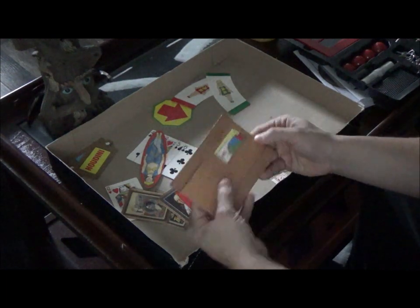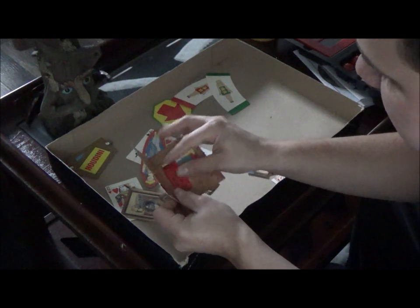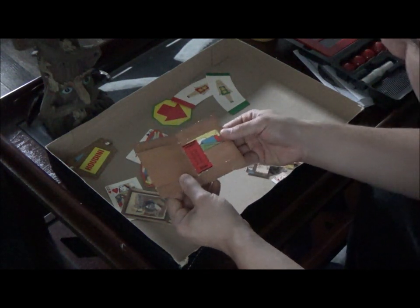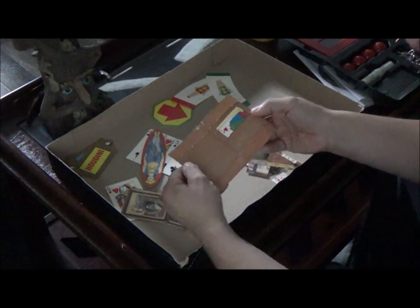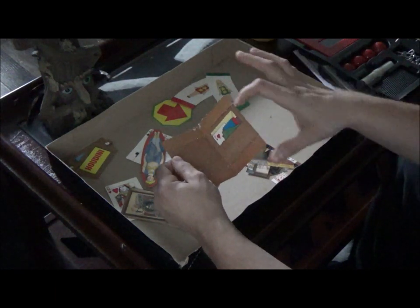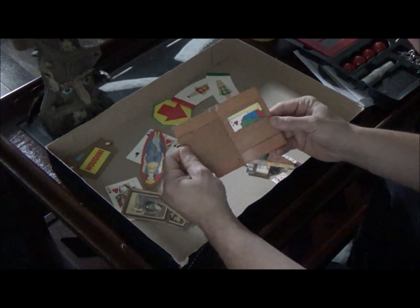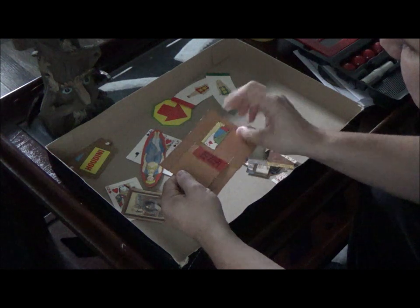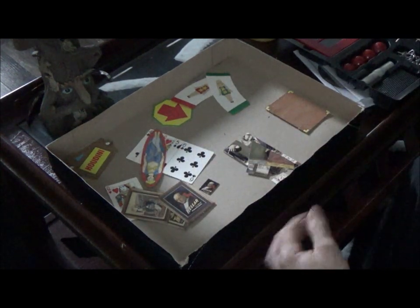You get this nice little wallet. This is basically based off a professional trick where you can literally stick a ticket, money, or credit card in here, close it up, snap your fingers, and then the ticket is gone. You can actually order the professional version too, but this is the beginner one where you can practice. Snap your fingers again and the admit-one ticket comes right back - it's really cool.